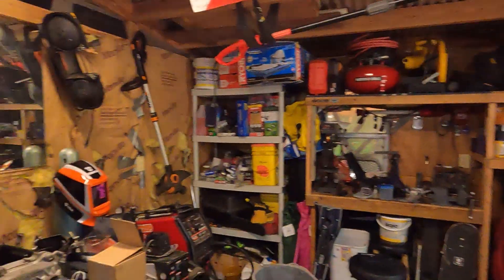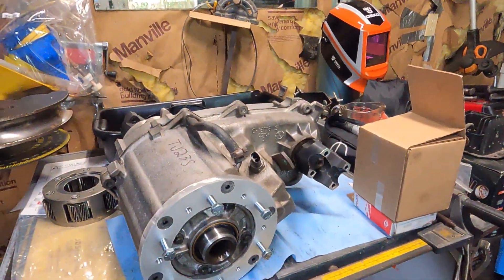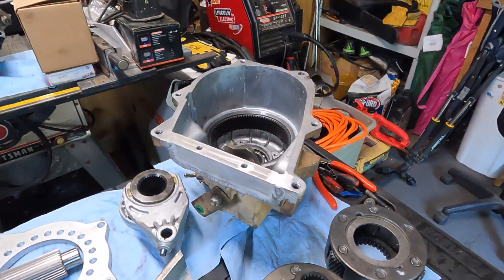Hey guys, welcome back to the channel. I'm on part two today. The first part was beefing up the transfer case, and the second part is the doubler.